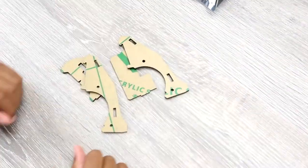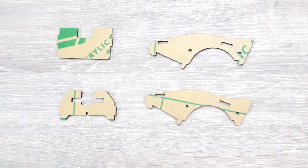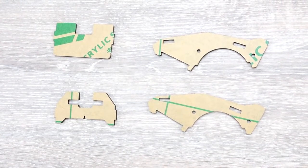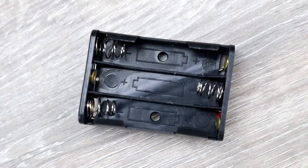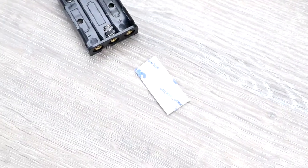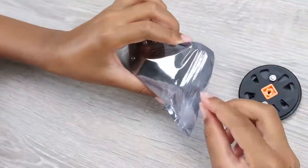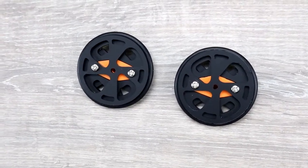Next in the box are four acrylic plates: one front, one back, and two side plates — all matte black once you have removed the wrap. Next is the battery holder for triple-A batteries; the batteries are not included so you'll have to buy them separately. You also get a sticker to attach the battery holder onto the motors. For a smooth ride, we have two two-inch wheels with a rubber band on the outside.